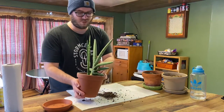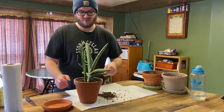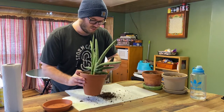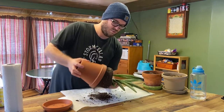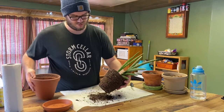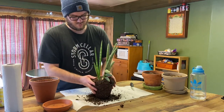Actually before we do that, we're also going to need a knife to help us break away a little bit of the soil. We'll break up a lot of the dry dirt around the outside to get to the root ball if we can.